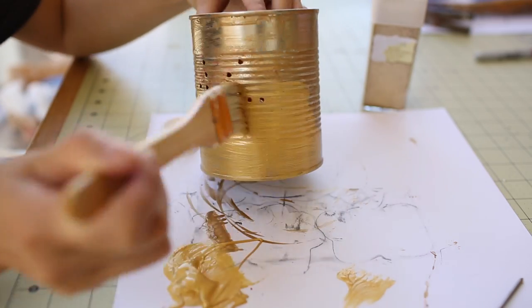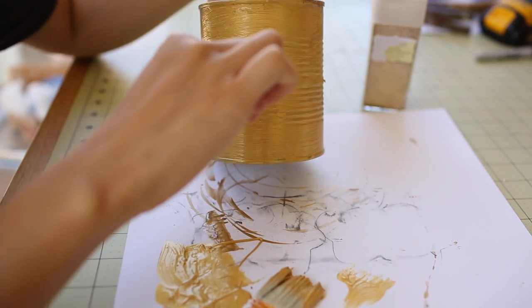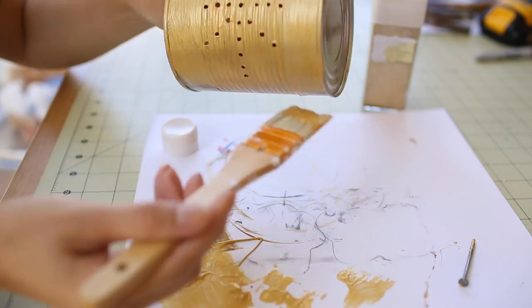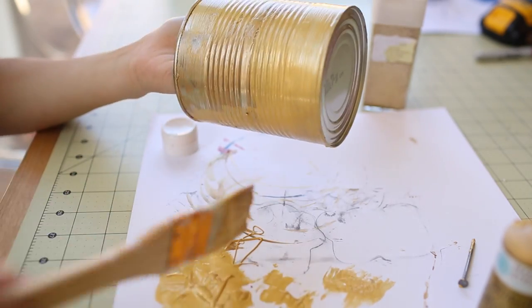Here I'm using some acrylic craft paint and I recommend using some primer before painting on the main layer of paint, but in my case I was in the process of moving and had no idea where all my things were. So I went ahead and painted over this tin can with some craft acrylic paint and it turned out pretty well.